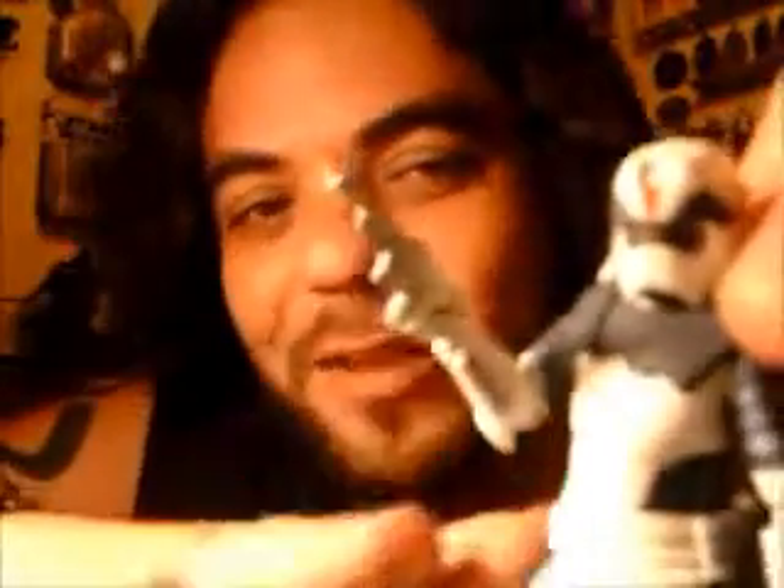Sin duda, esta figura está increíble. Si pueden, consíganla ahora con esas ondas de ofertas de Navidad y cosas por el estilo, que se acercan o ya están. Hay muchas figuras pasadas que vuelven a salir. Yo les recomiendo que la tengan. Si pueden conseguirla en su paquete, estaría súper; si la pueden conseguir suelta, también. ¿Les gustan las figuras del arte concepto? ¿Cuál es su figura favorita? Esto es todo del review sobre el Snow Trooper Concept Art de Joe Johnson. Gracias por mirar, y sigan coleccionando. ¡Nos vemos!